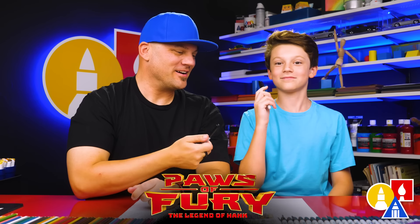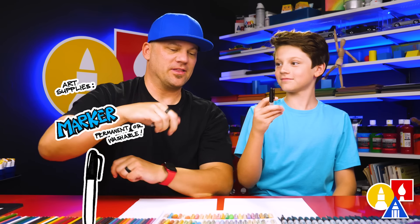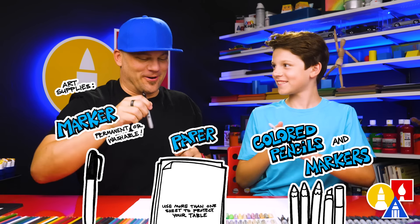We hope you're going to follow along. You need your markers or something to draw with, some paper, and something to color with. Let's draw him.